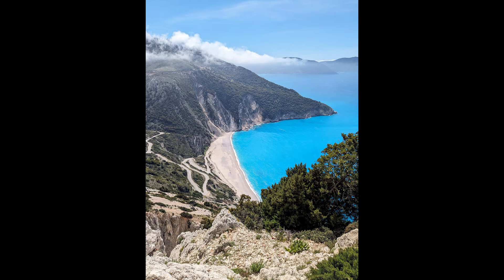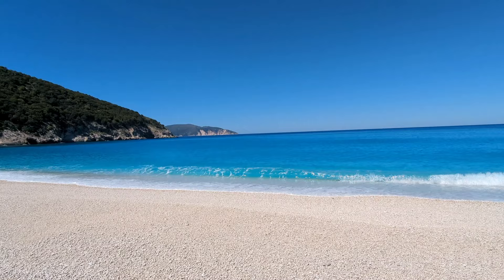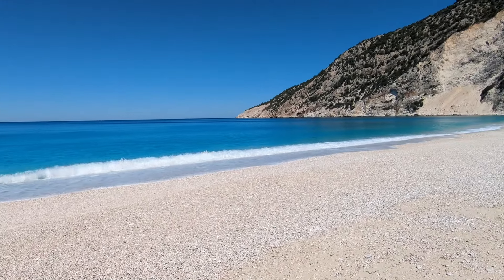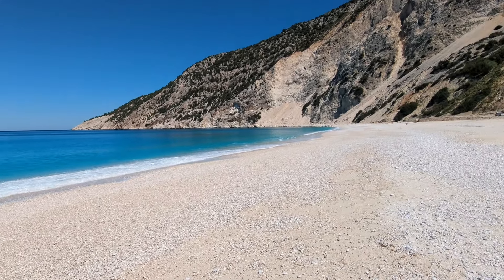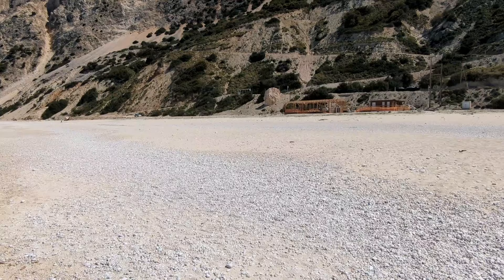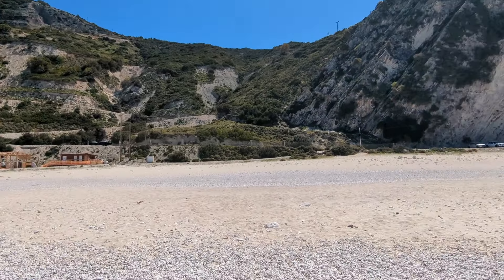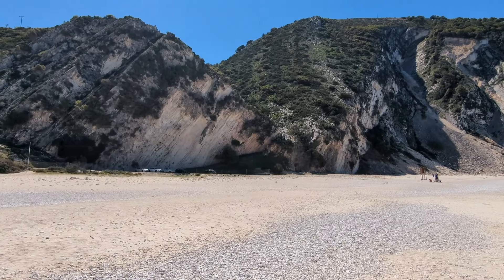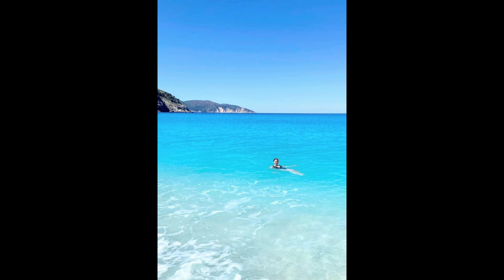While driving on the coast road we'd seen this beach from above, so a day or two later we went down to it. This is Myrtos Beach. Again it was a really quiet beach — the tourist season doesn't really start until the 1st of May. I went in for a lovely but cold swim and then started painting.